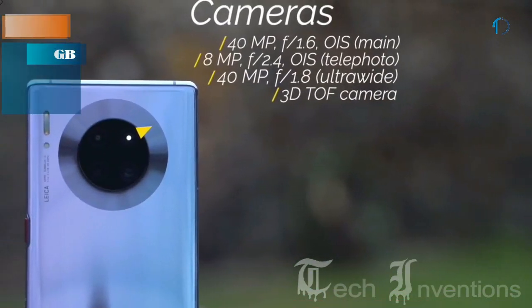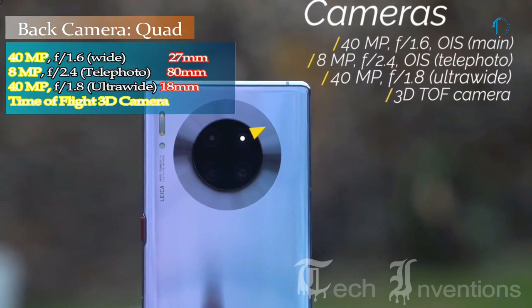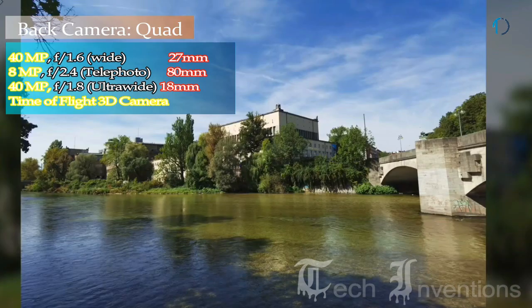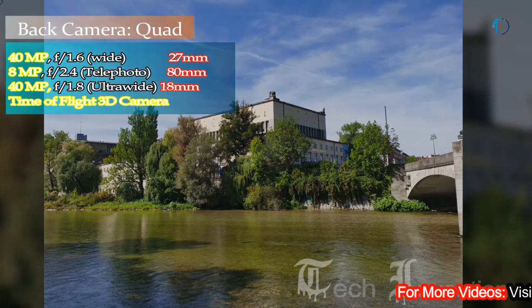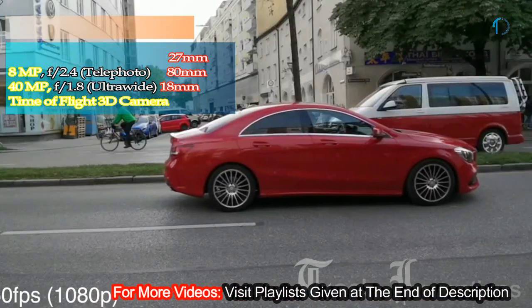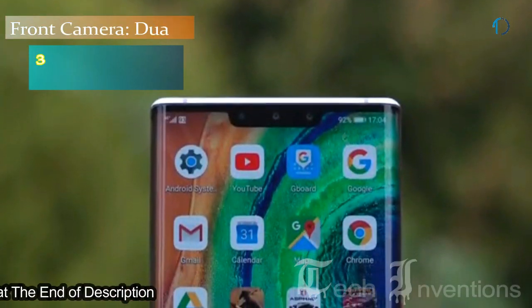The Mate 30 Pro on the back has a quad camera setup including a 27mm wide 40MP main shooter with f/1.6 aperture, an 18mm wide 8MP telephoto lens with f/2.4 aperture, an 18mm wide 40MP ultrawide sensor with f/2.8 aperture, and a Time-of-Flight 3D camera.